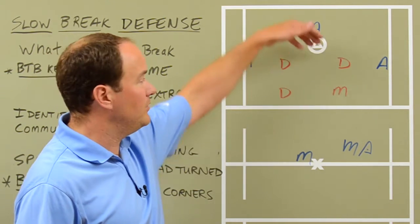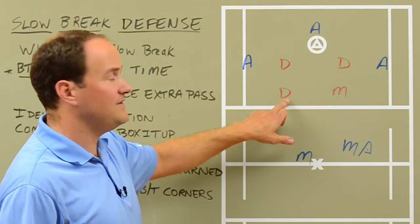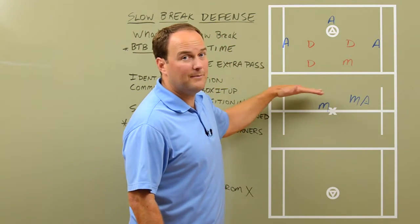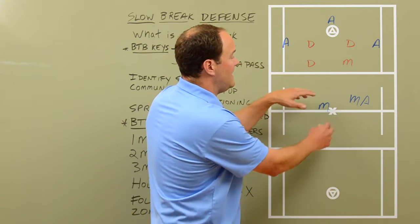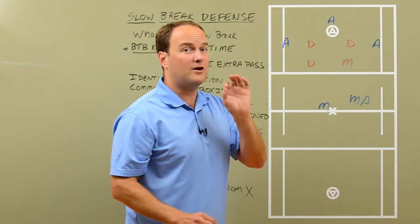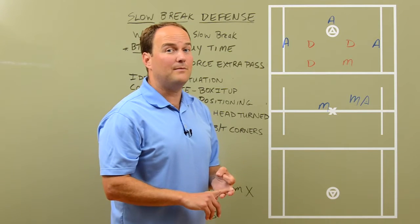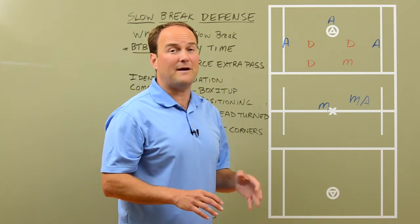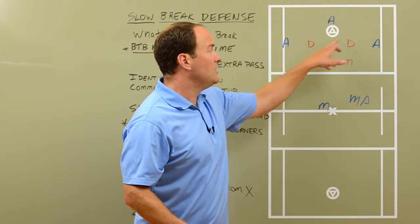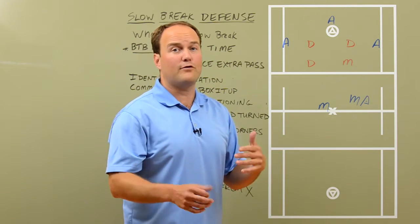He's in the bottom right spot, and he's in the top right spot. As we're transitioning, the defensive guys will be up by the midfield line when the ball's down here. As the ball comes down, the defenders are going to sprint in and get to these spots. The communication should sound something like: slow break, box it up, I've got bottom left — or slow break, box it up, I've got top left. All four of these guys should be saying something very similar, each calling out a different spot. That helps them work through who should be where.